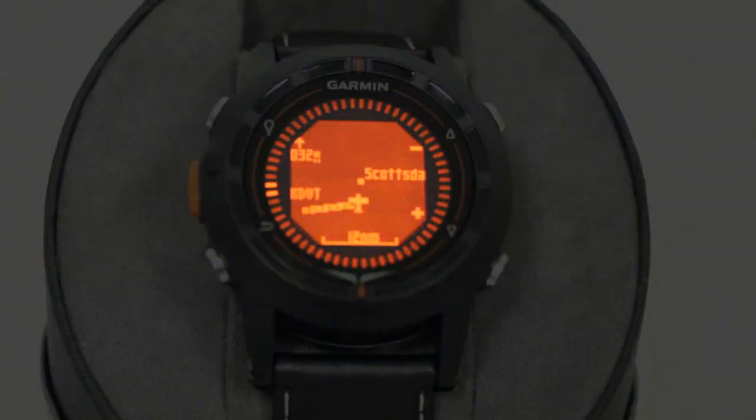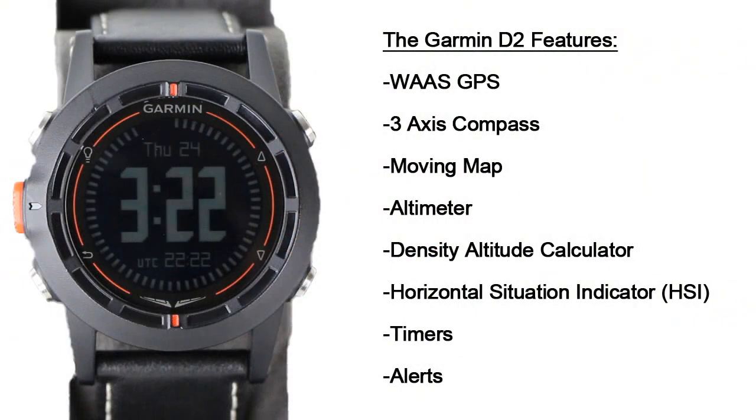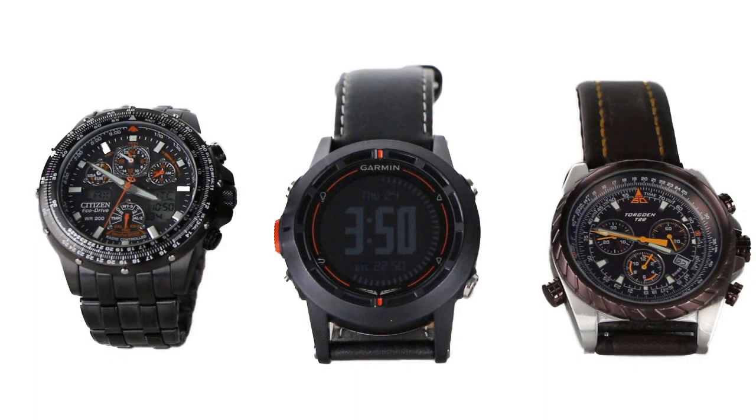The Garmin D2 pilot watch was built specifically for the unique needs of pilots. The D2 comes packed with features such as a WAAS GPS, 3-axis compass, and moving map with a worldwide Jeppesen Airport database. With a 1.9 inch diameter, the face of the D2 is similar to watches like the Torgan and Citizen Aviation watches. The D2 weighs in at a very lightweight 2.9 ounces.